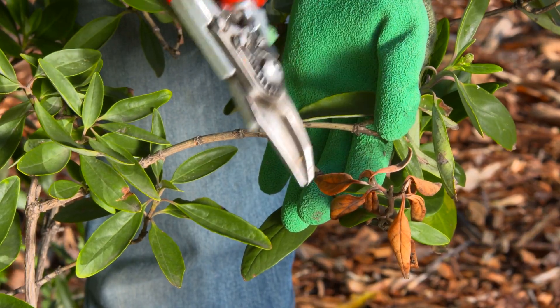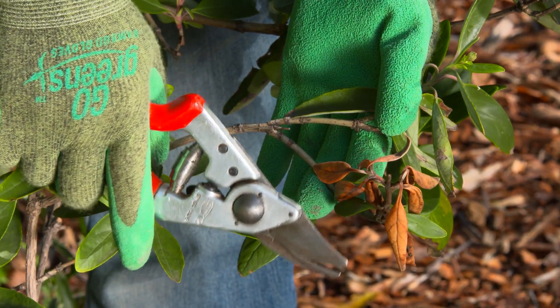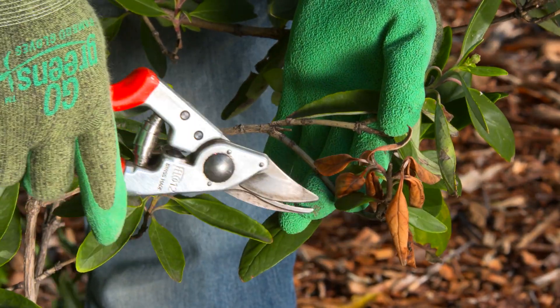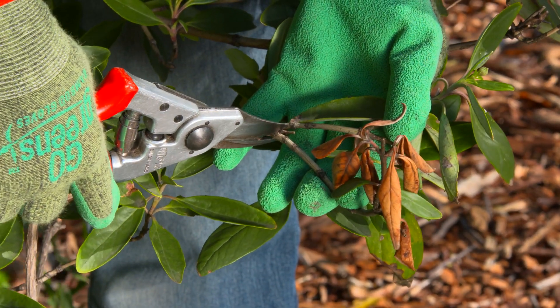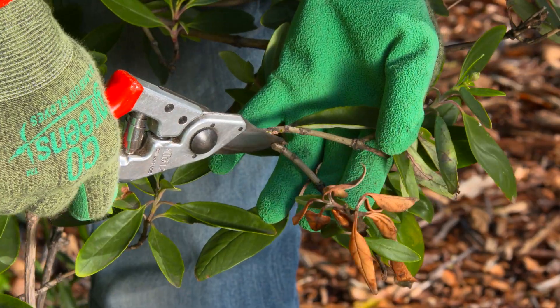When there is disease, look for sunken areas that are oozing or discolored along branches or trunks. If they are, prune the diseased branch back to at least 6 inches below the diseased area into healthy wood if possible.